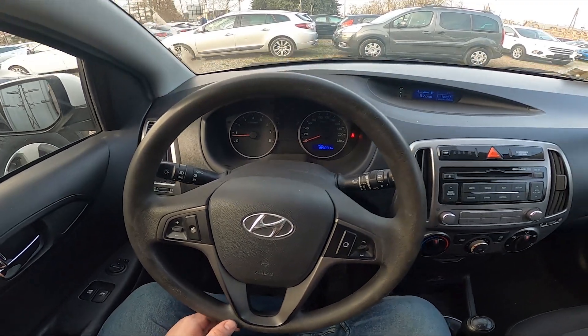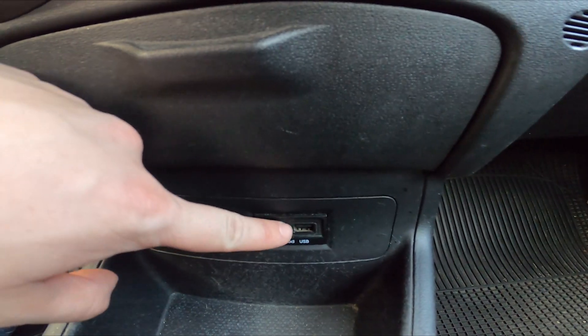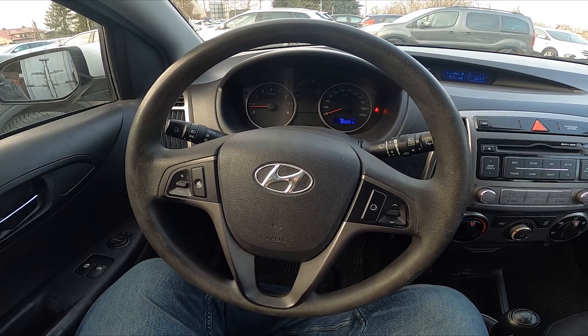In the beginning take a look in the center of the car and the USB port is located right here. Thanks to the USB port you can listen to music from your smartphone via the car's speakers.